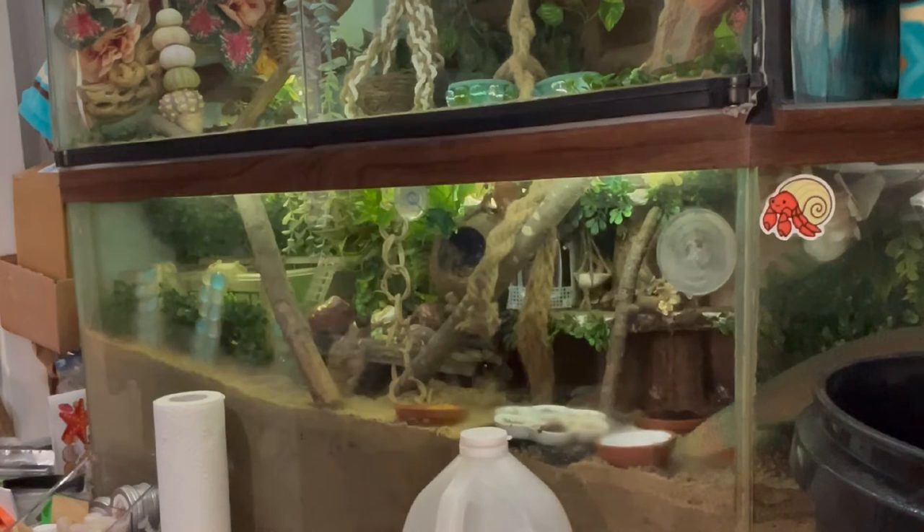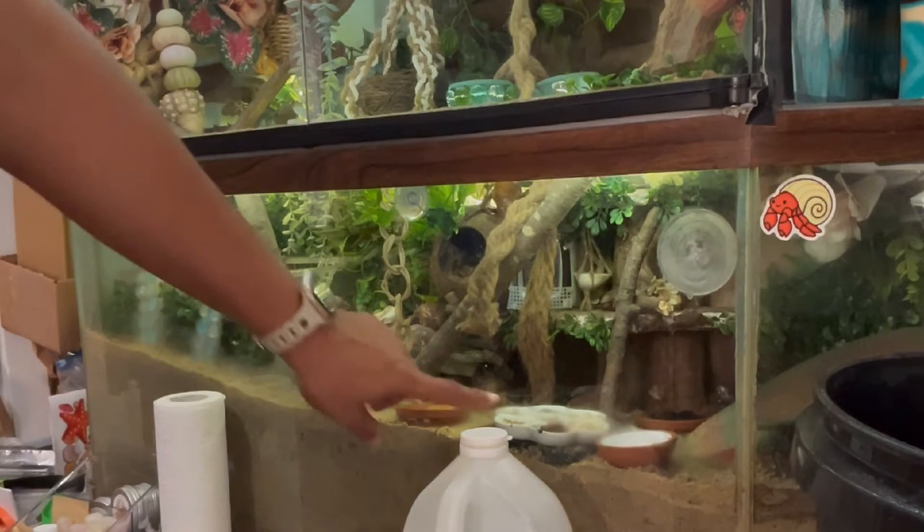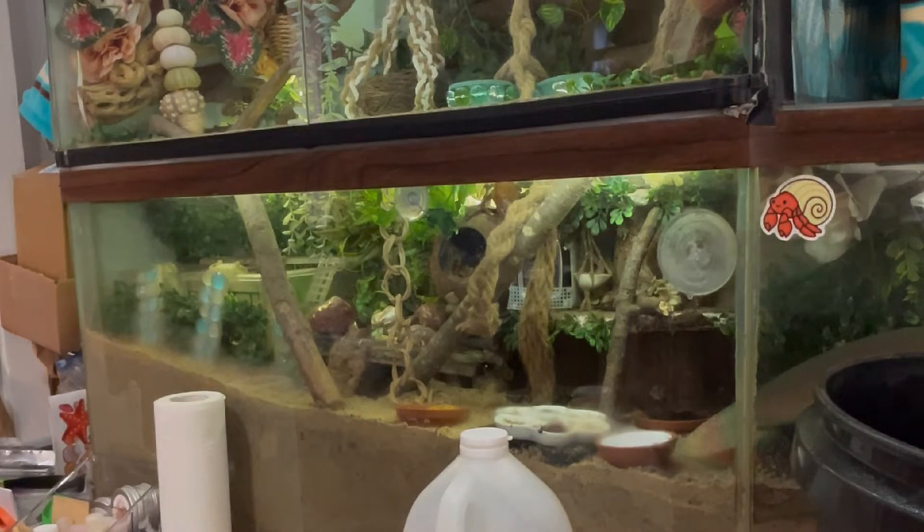I'm going to show you how to clean out your tank if you have a bug infestation — for example, mites or springtails if you don't want to keep them. Grain mites usually come in dry mixes like this. I always suggest freezing all your mixes for at least 72 hours to make sure there are no mites. I'm going to show you how to clean out your tank while I currently have crabs in it.